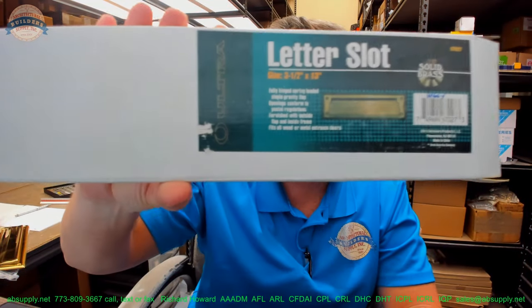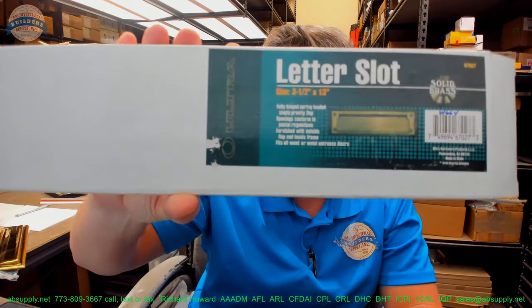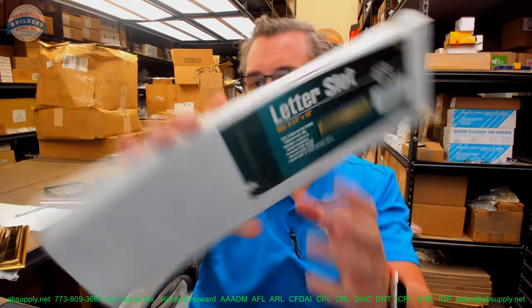Hello, my name is Rich Howard, owner of Architectural Builder Supply. This video is to bring you a closer look at the UltraHardware number 67027.